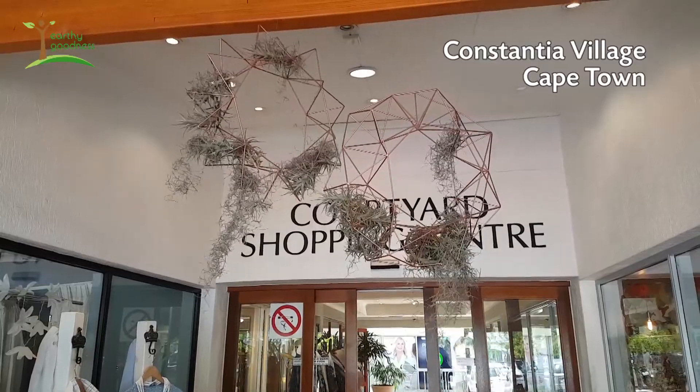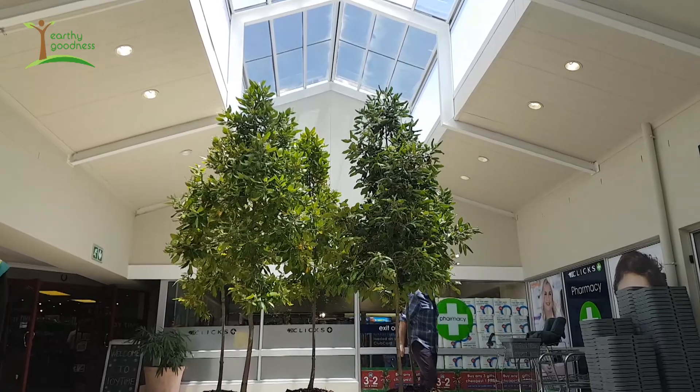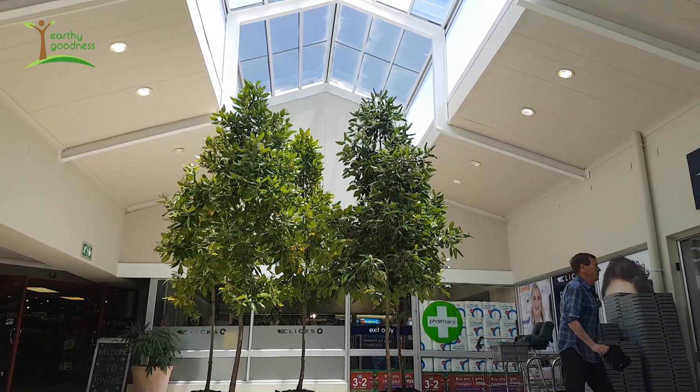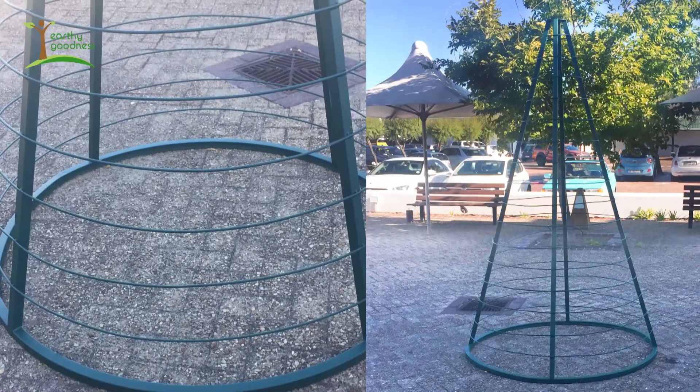Christmas is upon us and one of the main drivers here at Constantia Village Courtyard was really to try and reduce our carbon footprint and make sure that we're not leaving a trail of cheap plastic behind us in the wake of the festive season. We've had a metal frame made and then we've used a wide selection of succulents.